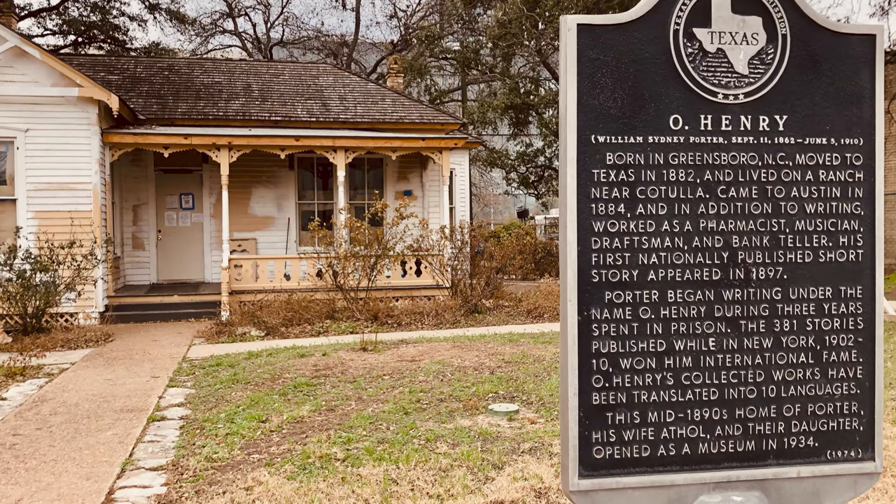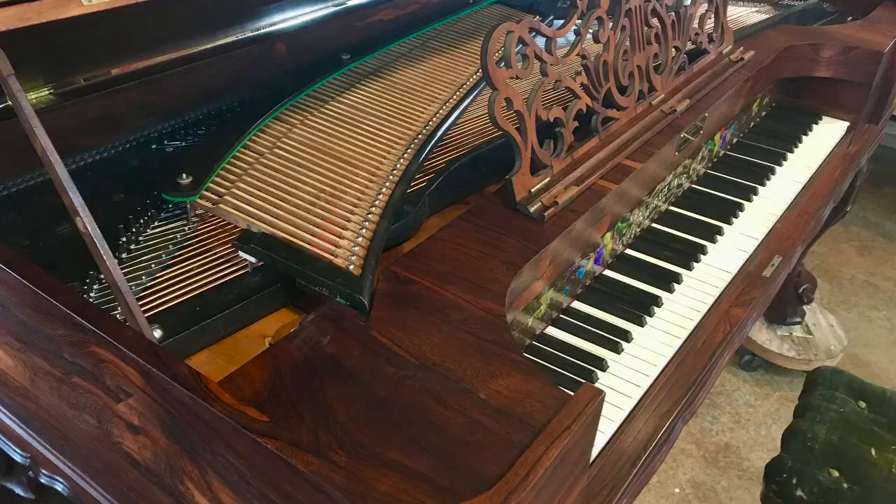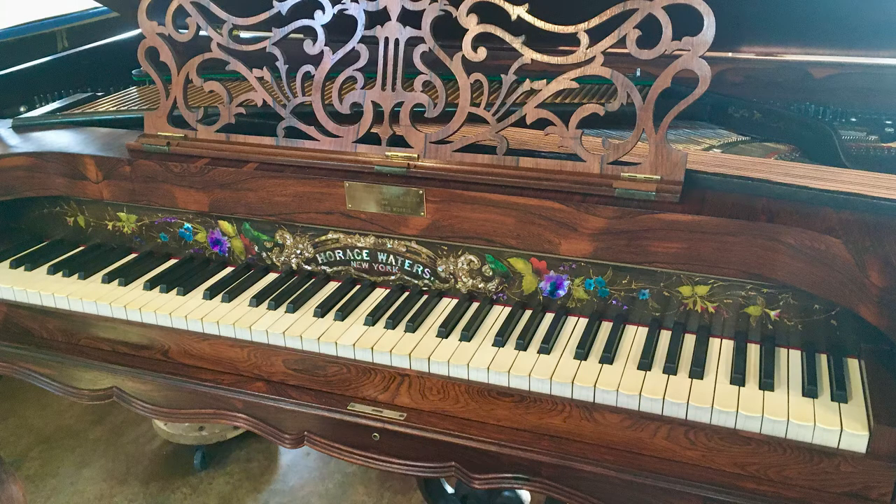We conserved the museum's most important artifacts. Today, thanks to the Foundation, the O. Henry Museum is only months away from being fully restored, and the O. Henry Family Piano, an 1860 Horace Waters Square Grand, is ready to be played.